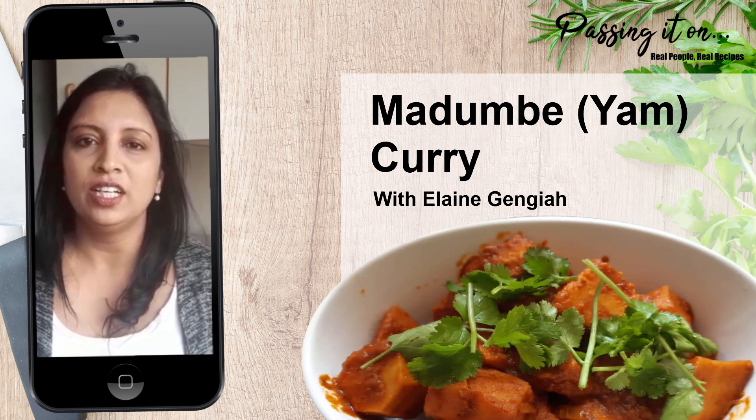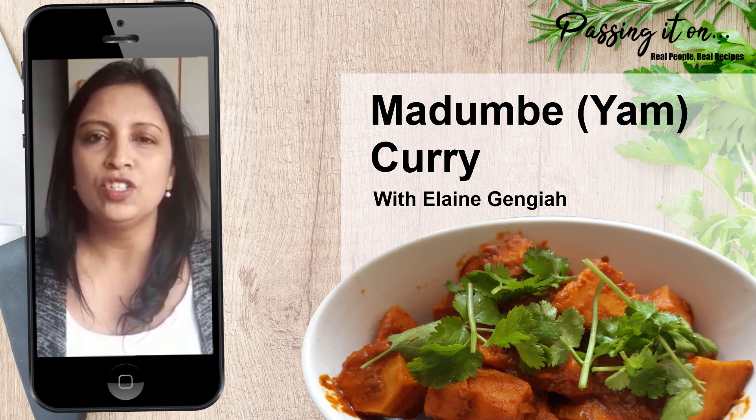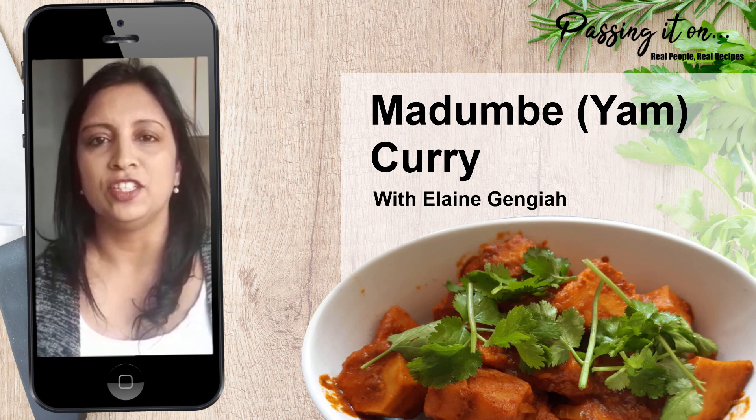Hello and welcome to Passing It On. Today I would like to show you how to cook a yam or a madhumbi curry. Usually madhumbis are boiled and had with salt as a snack, but today I would like to show you how to make it into a curry.